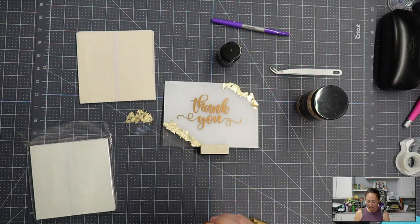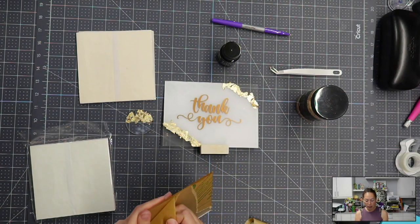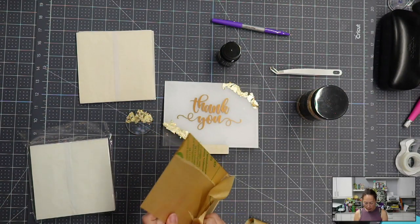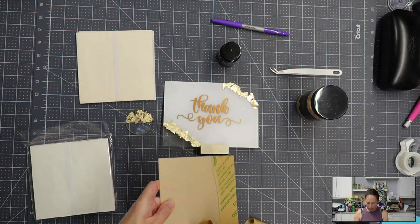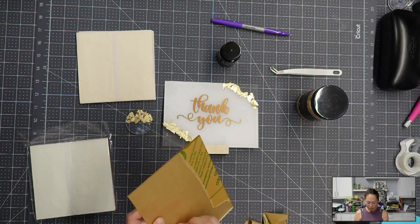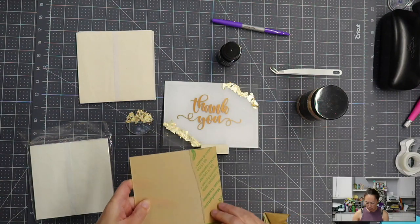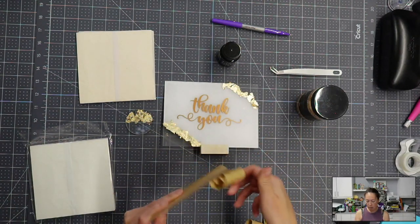We're going to see if there's any difference in ease of use. If everything works equally well, then we can do a price comparison and consider what you already have and what's available in your area. I'm super excited about that.